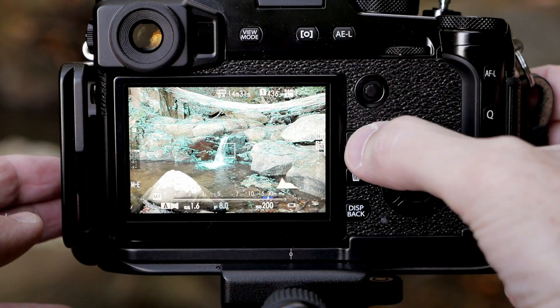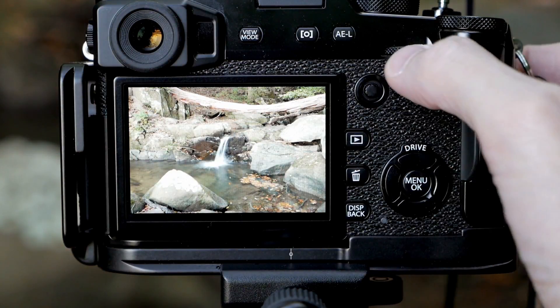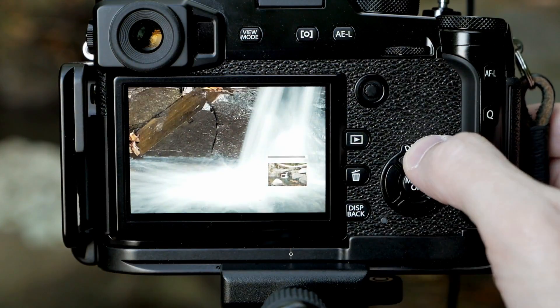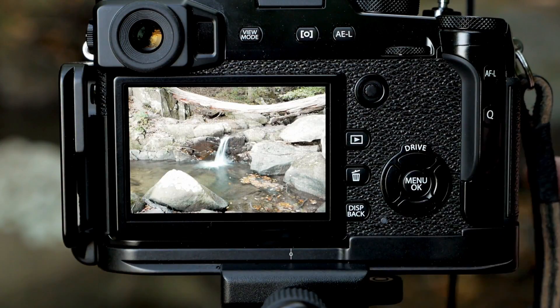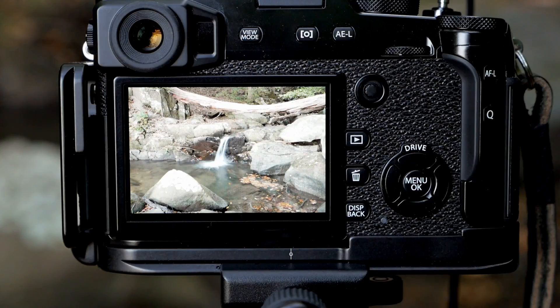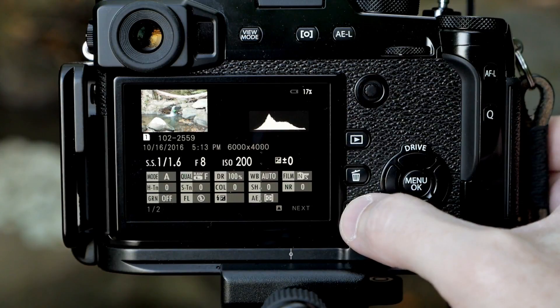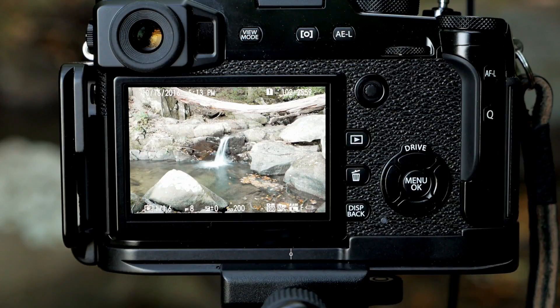Let's look at the photo to see if the water is blurry enough. Zoom in — and yes, it is. The next thing I want to do is check the histogram, because if it's indicating it's too bright or too dark, I'll take the photo again. The histogram looks pretty good, so I think I'm set.